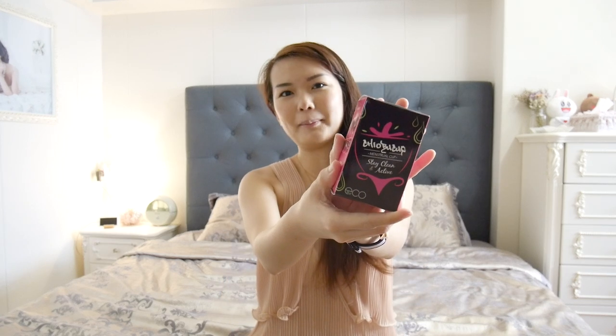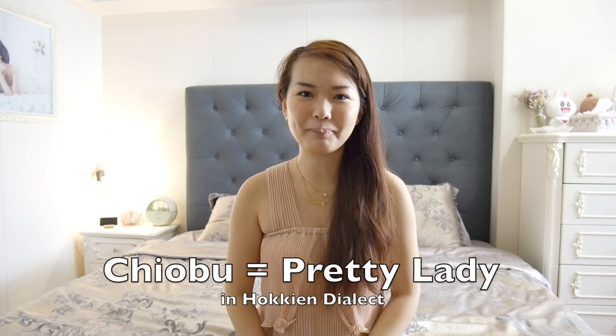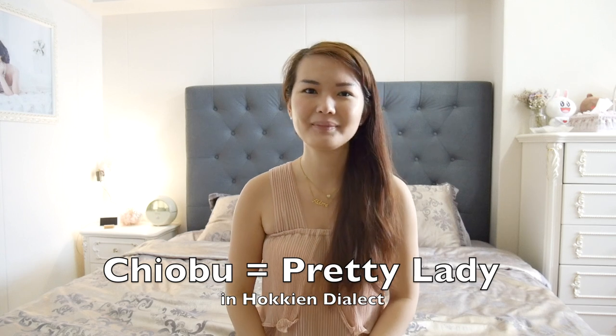The Cheobo Cups brand is inspired by the Hokkien dialect word 'Cheobo,' which means 'pretty lady.' So if you are using her menstrual cups, you will be a Cheobo — and every Cheobo should use Cheobo Cups.